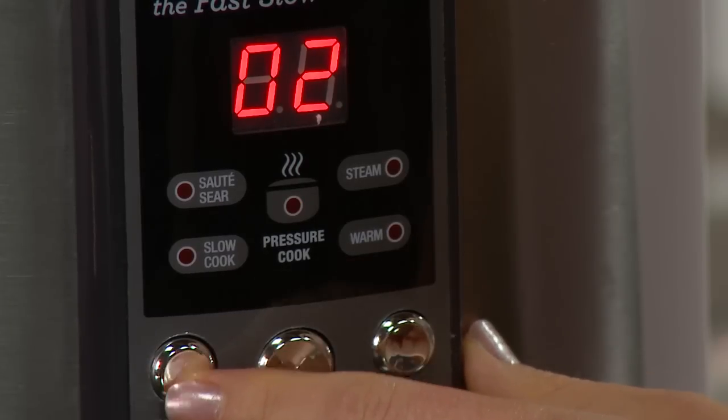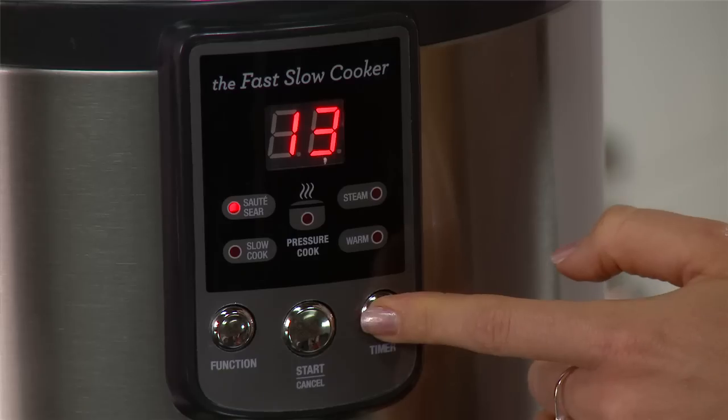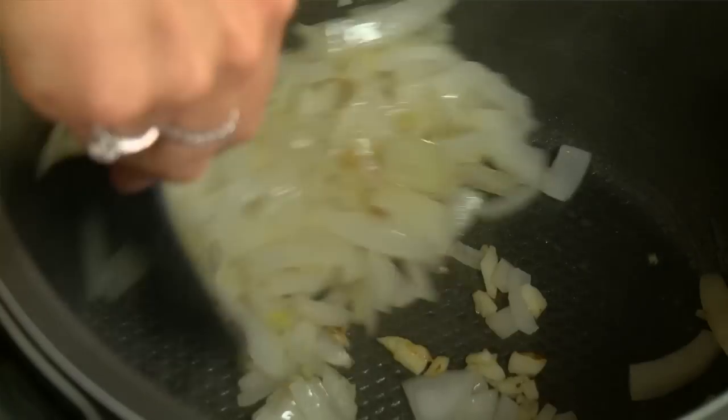Press the function button until sauté sear flashes, then set the timer to 15 minutes. Add a small amount of oil, garlic, and onion and sauté for three minutes.